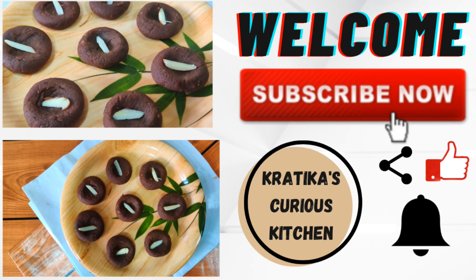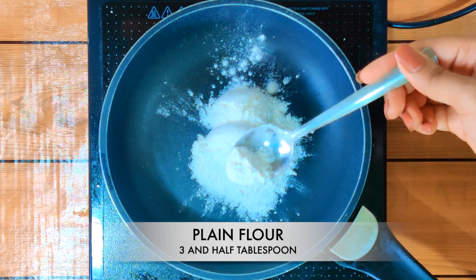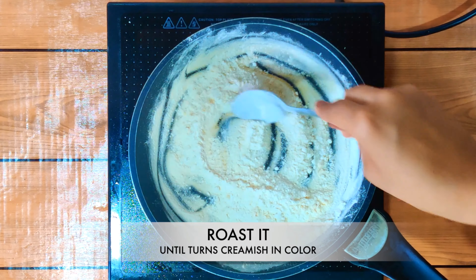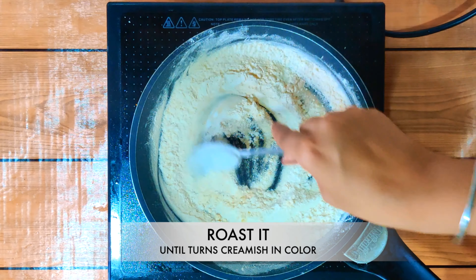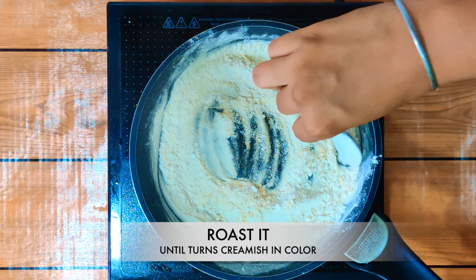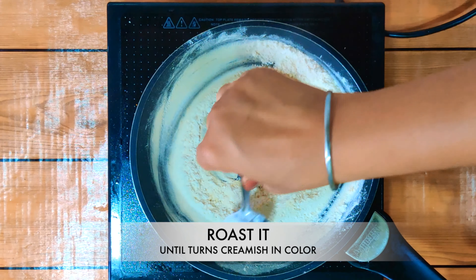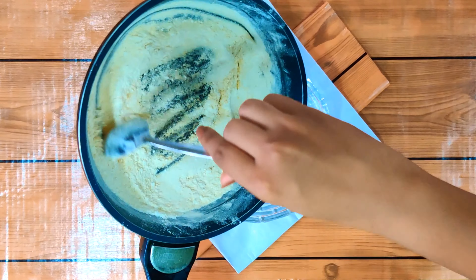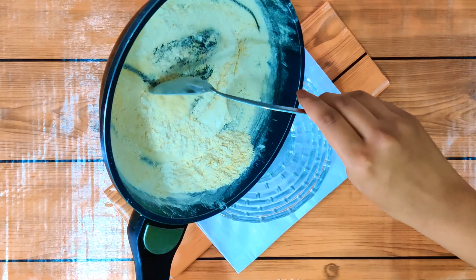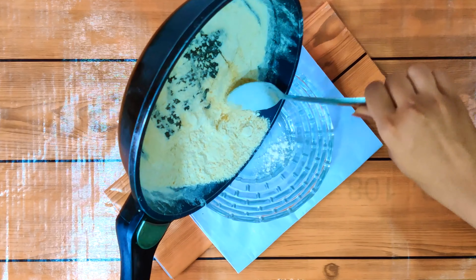First, we will take plain flour, 3.5 tablespoons. After that, we will roast the plain flour. We will roast it until it turns cremish in colour. We will stir it well, until it comes to a cremish colour. When it is done, we will take it out in a bowl.